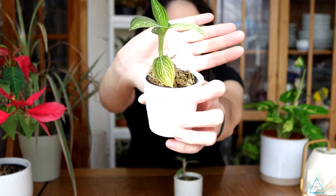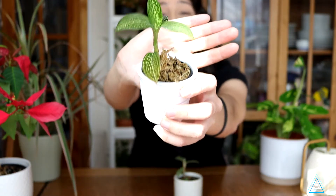So what I've noticed — I don't know if you guys can see that leaf is browning. I actually think that's cold damage, because I said in my unboxing video that this came to me on the morning where it snowed. So I think this is actually cold damage.